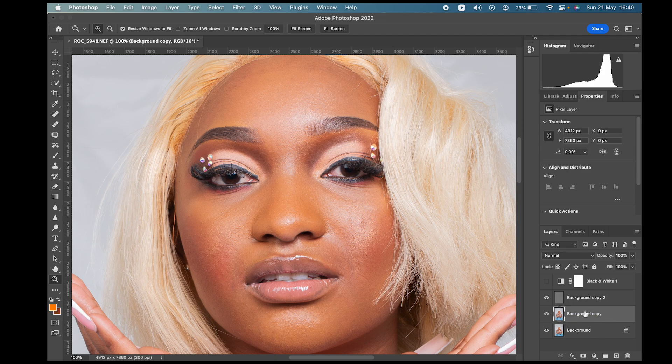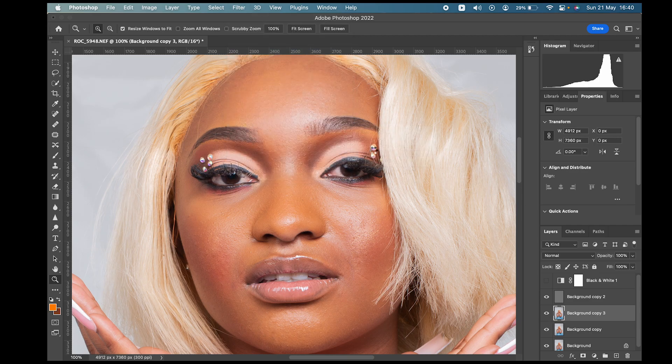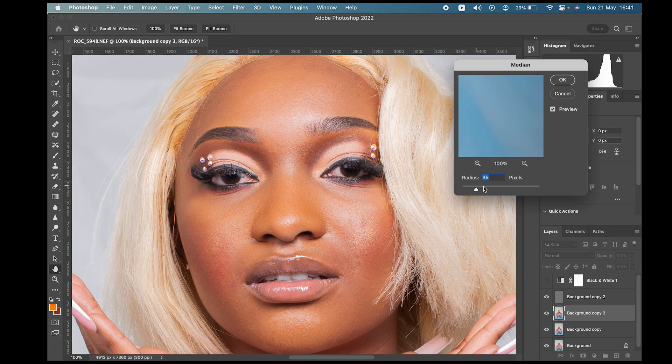Duplicate the middle color layer again. Then go to Filter > Noise > Median. This is where the magic happens. Increase the median value until you no longer see any color zones on the face.